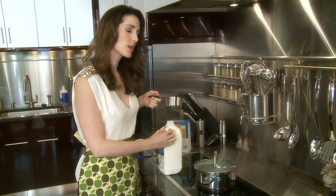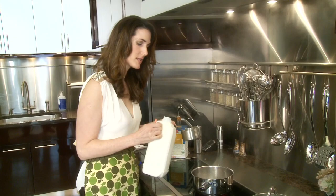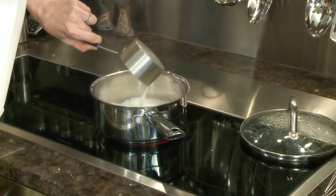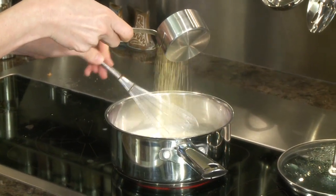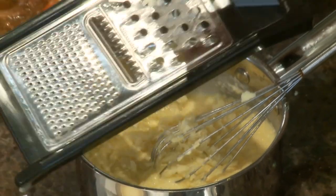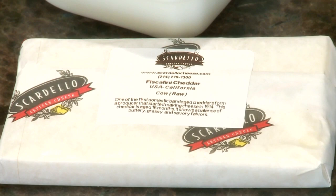I'm making quick grits just like the back of the box says, but instead of just water, I like to do half-and-half water and milk — it adds a lot of richness and silkiness to the grits. To finish these, I like to add a little bit of good cheddar cheese. This is an aged cheddar from Scardello's. That smells good.